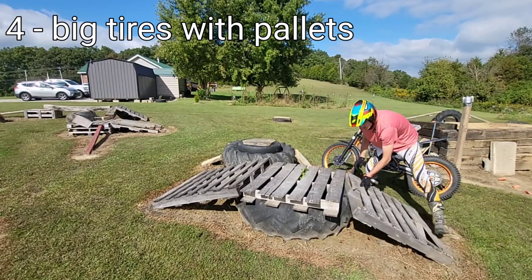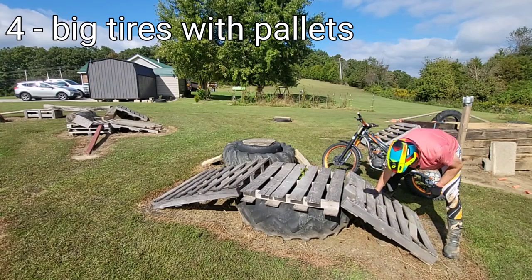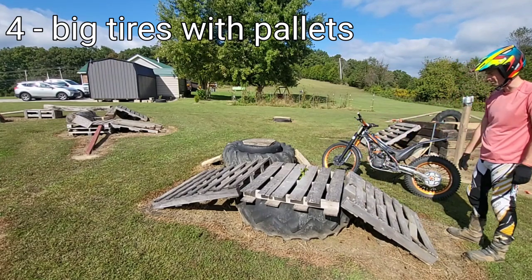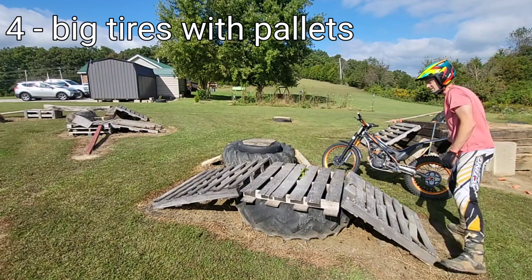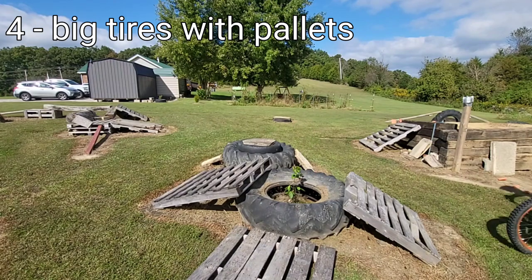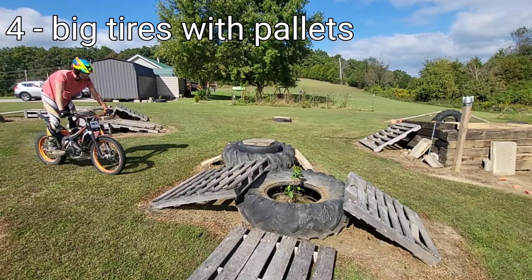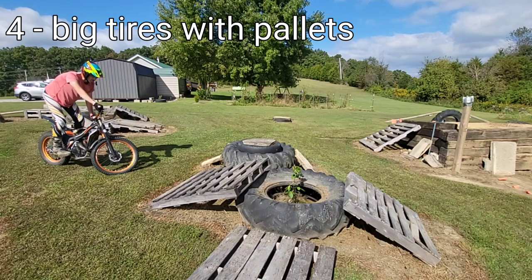That would probably be a reason why you want to secure all your obstacles. I could probably strap these together, but honestly I usually just ride right up the middle. I could get plenty of speed and ramp this from far away, but it would be more of a challenge to do it from static, really revving up the engine.